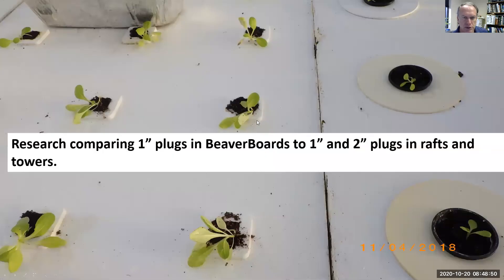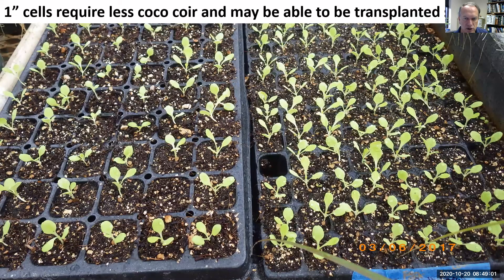The other research we're doing is comparing beaver boards to two-inch net pots. With the beaver board you grow it in the seedling tray and put it right in the raft, so you don't have to worry about cleaning net pots. Maybe we would use less coco coir, or colonize the coco coir more quickly with the one-inch pot. We'll compare both in rafts and in towers.